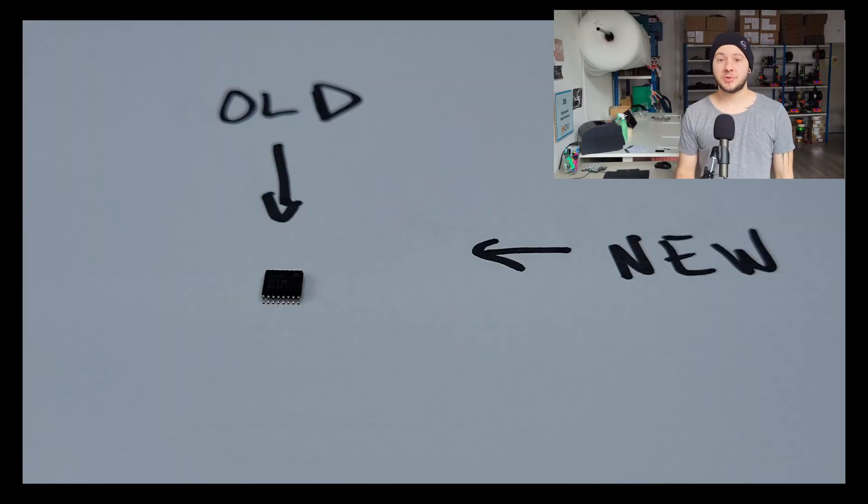The level shifter is a component that makes the translation between the Elite C, Splinky, or whatever board you are using, and the PMW3360 sensor, because those two operate at very different voltages. The level shifter ensures those two can talk together. The one Blamas was using was very, very small with very small legs, which made it very difficult to solder. I managed to solder a few using a hot air gun and some solder paste, but it was not very reliable and I was messing up a lot of them.